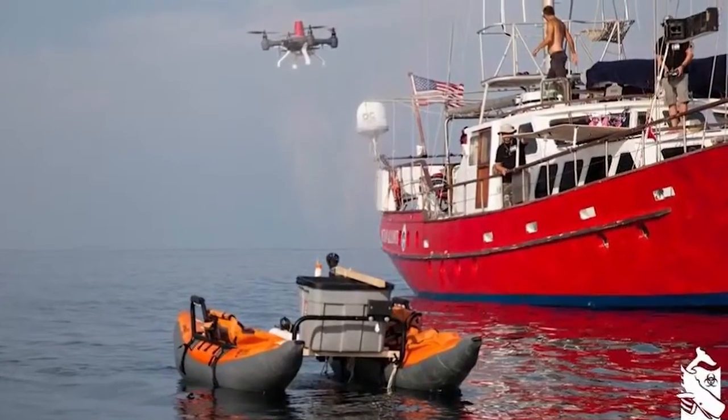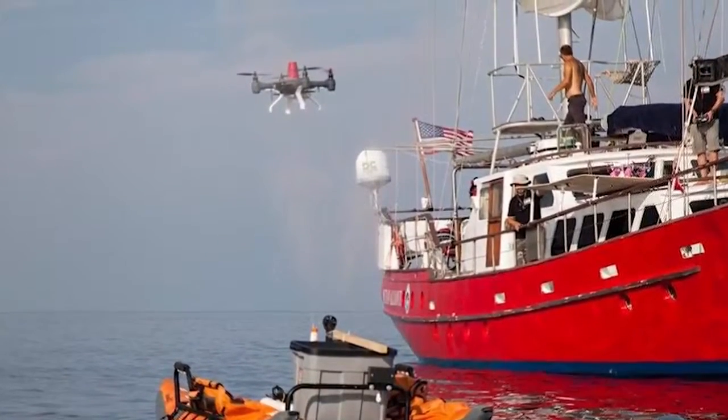Knowing that the Markforged landing gear wasn't going to snap under the pressures that our quadcopter was dealing with, we felt much safer giving it to Ocean Alliance for them to send out to missions with real animals.